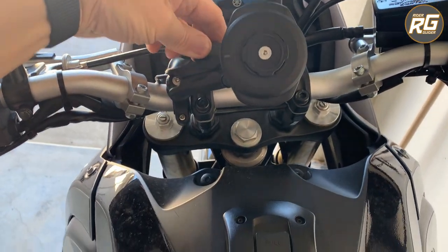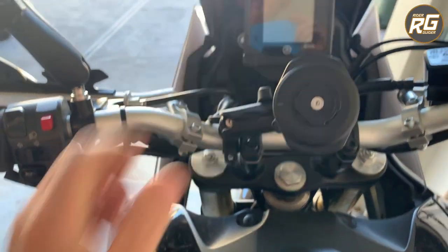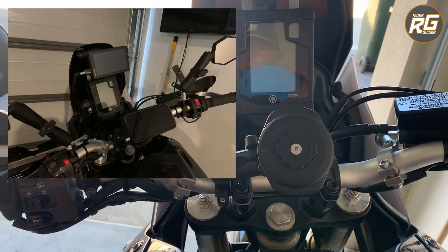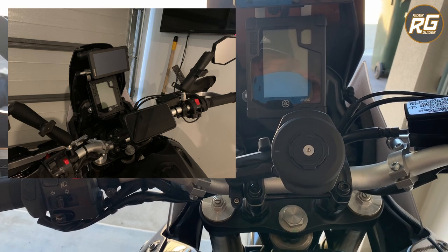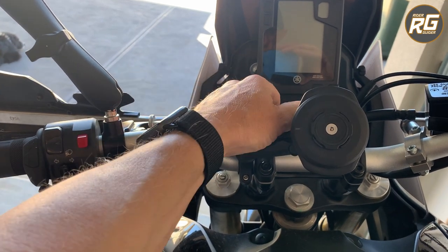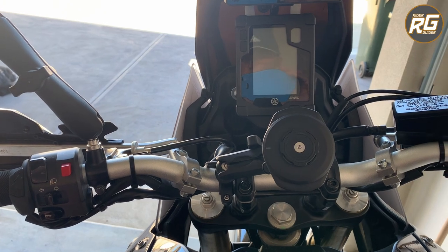I like everything in a line and I've struggled to get that with my setup in the past — I think this will look pretty decent. I'll take a photo with the phone in the cradle on the charging head to show you the full setup. It's a solid piece of kit. I like the micro adjustability and how easy it is to adjust without tools. It was about 24 dollars Australian each — so not too bad. Alright, crack on, see you on another one!